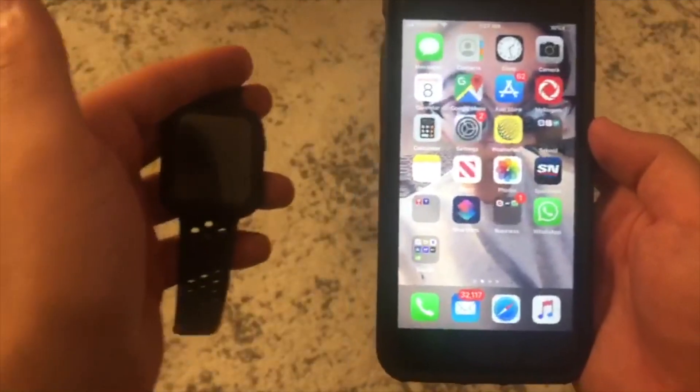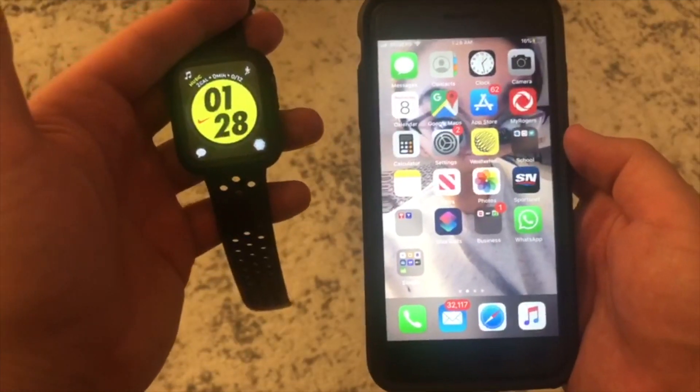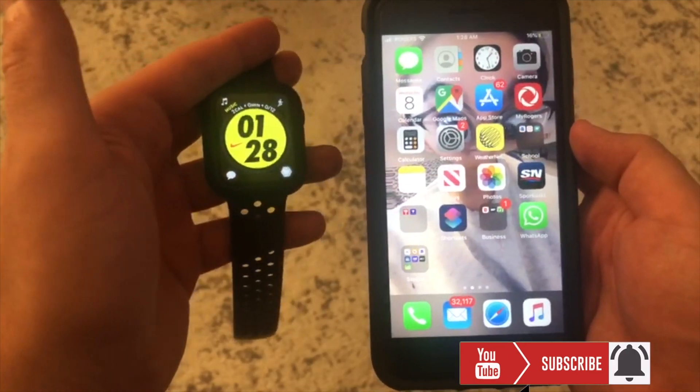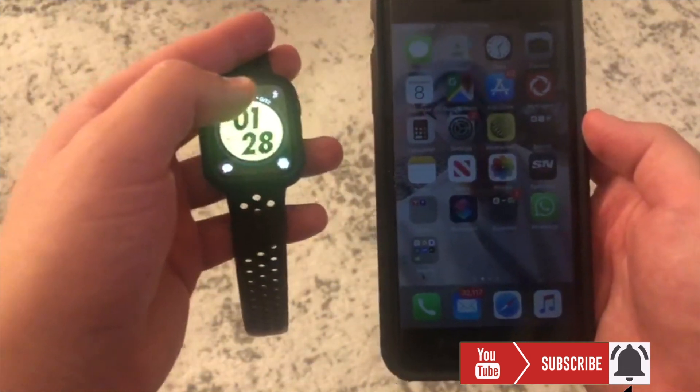Welcome back guys to another video. Today I'm going to be showing you how to reset sync your Apple Watch to your iPhone. I've had my watch for about a year now.